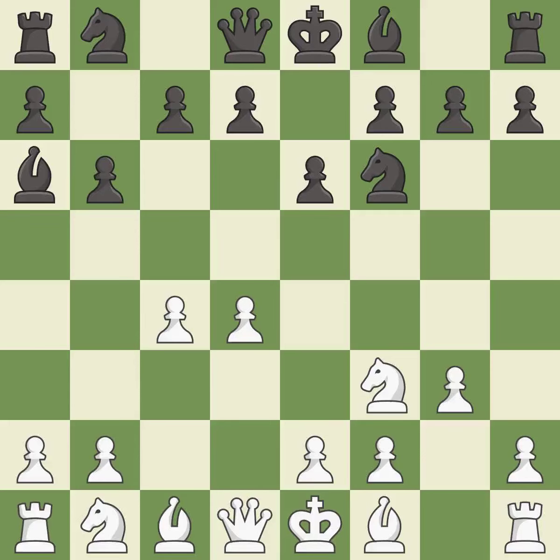Ba6 immediately attacks the undefended c4-pawn, hoping to provoke b2-b3. b3 protects the c4-pawn and prepares to fianchetto the dark-squared bishop to b2, where it will sit on the long diagonal.